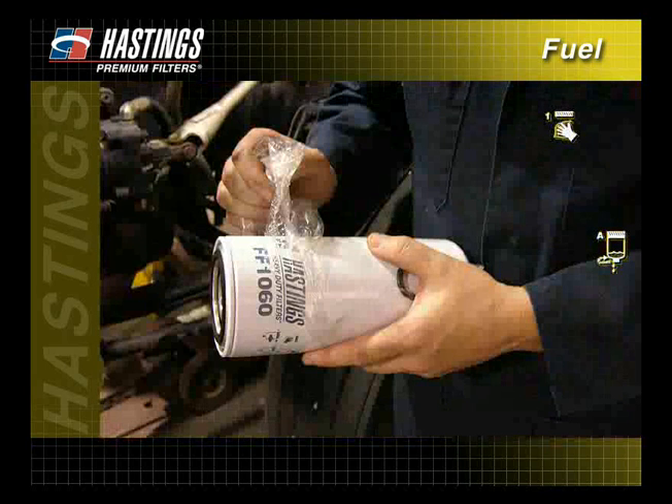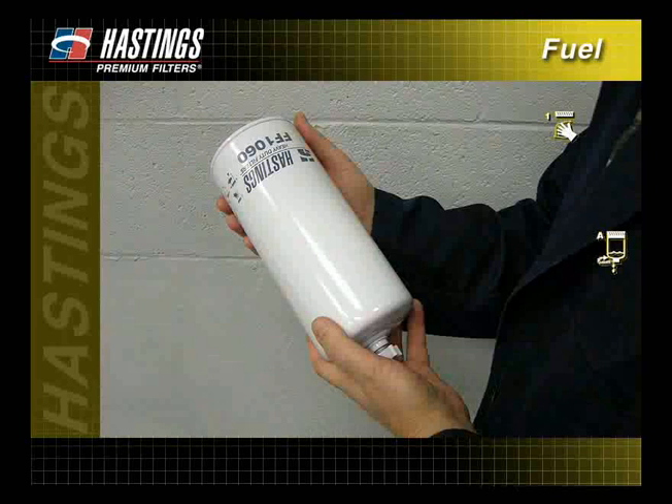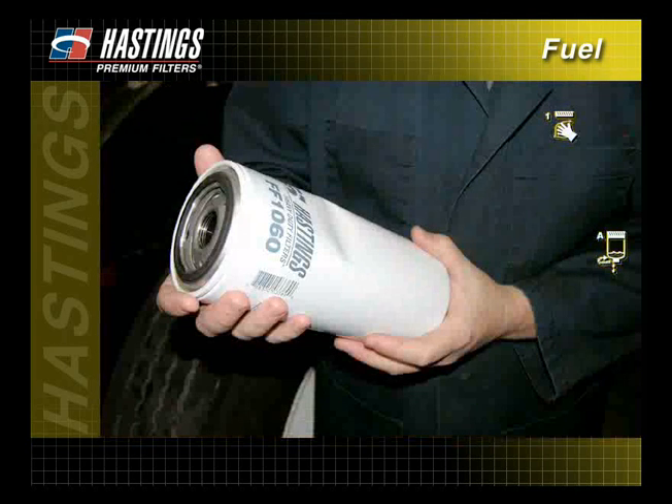Remove the protective shrink wrap from the new filter. Check that all required gaskets and post seals are included, and inspect the filter for dents. A dent creates a concentrated area of stress, causing fatigue, which can shorten the life of a filter. Filters that are dented prior to or during installation should not be used.